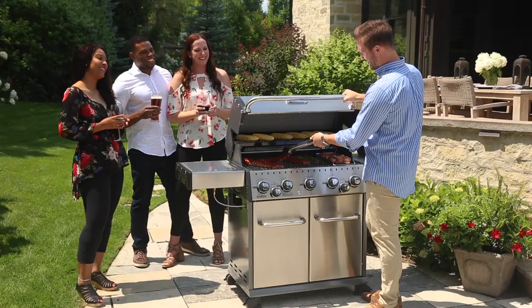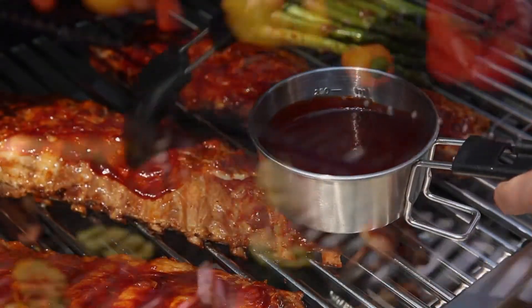Keeping your grill clean will help extend the life of your barbecue and ensure you get the best performance and flavor in every cook.